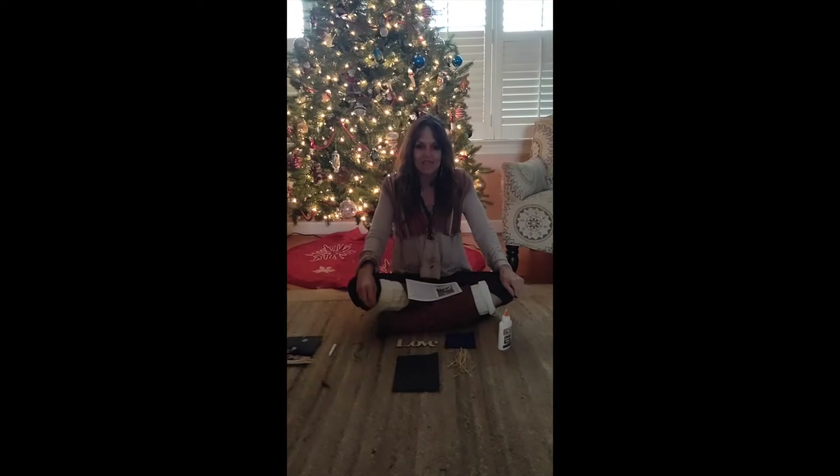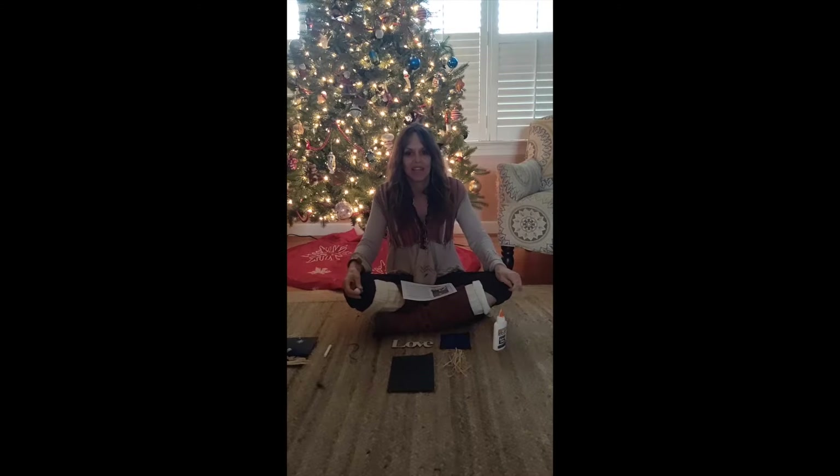Hey everybody! It's me, Lee Sackett, and I am here to go through a craft that's in your Advent kit with you. You all remember the great tradition at Raleigh Court of having the gift making workshop at the beginning of Advent.